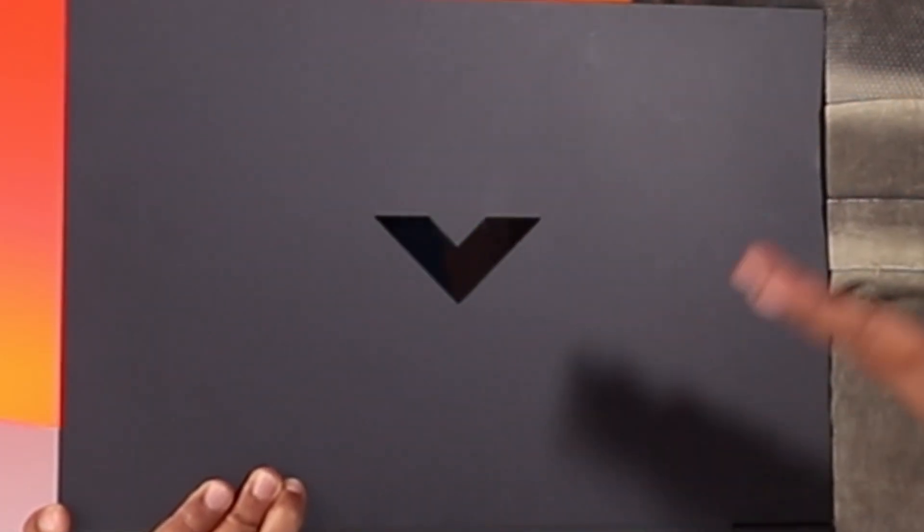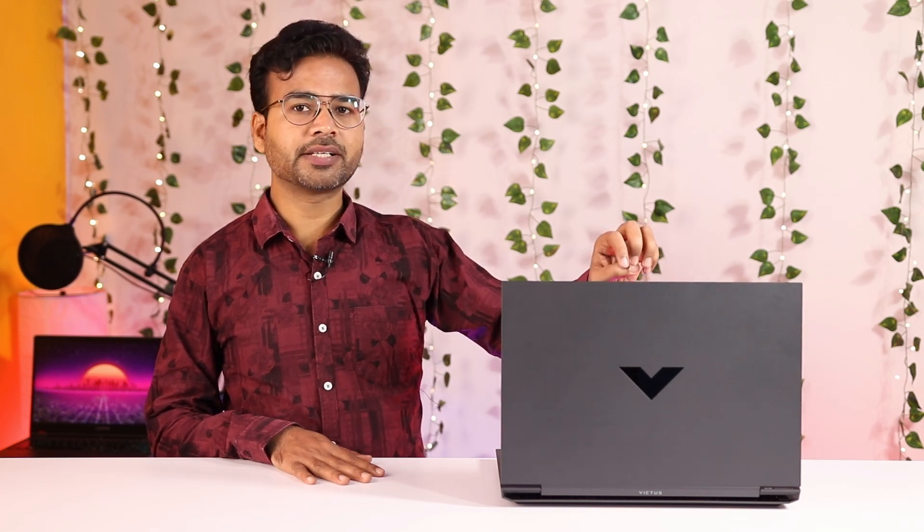Now for the cons. First, the laptop temperature reaches 90 degrees very easily and sometimes crosses 100 degrees, which is not great for a gaming laptop. However, even at high temperatures the performance stays smooth and frames don't drop, which is interesting. Second, the matte finish lid very easily captures fingerprints, so you'll need to carry a cleaning cloth.